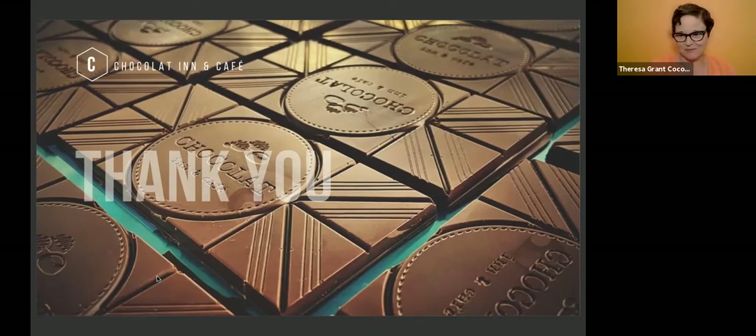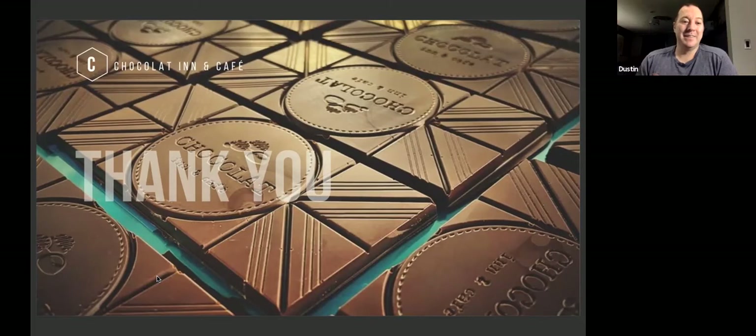Tempering is scary to me too, because there's all this math involved — science and math, my least favorite subjects in school. I see in the chat someone was talking about using cocoa butter silk. I've tried to make my own silk before, but I haven't purchased it. I know Chocolate Alchemy will do that certain times of the year and ship it, but I haven't used theirs. I tried to make my own but I don't think I did it properly, so I just kind of quit with that.